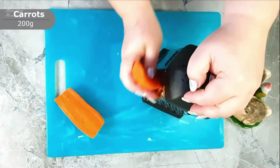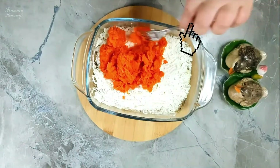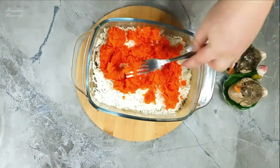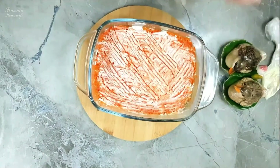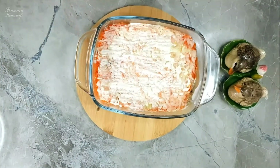It's the turn of the boiled carrots — we will also rub them on a fine grater. For how to quickly cook carrots, see the link. Drain the water from the onions and spread them as the next layer, then salt and coat with mayonnaise.